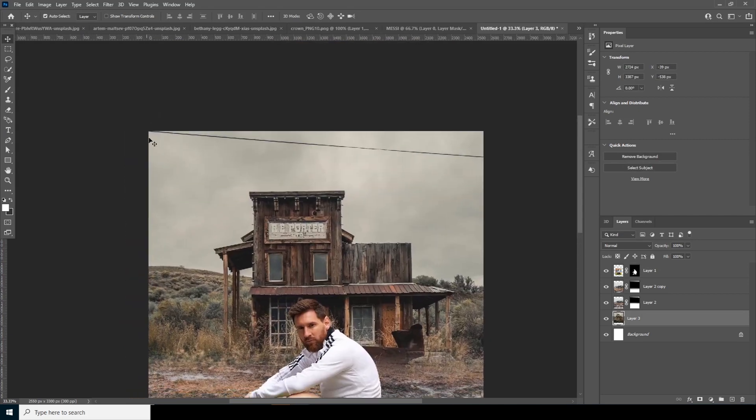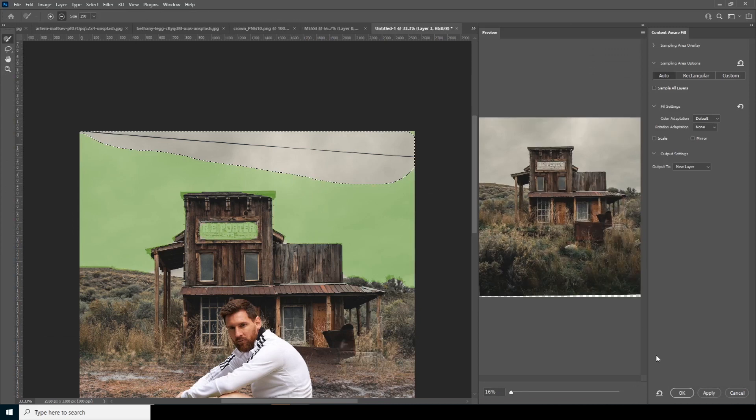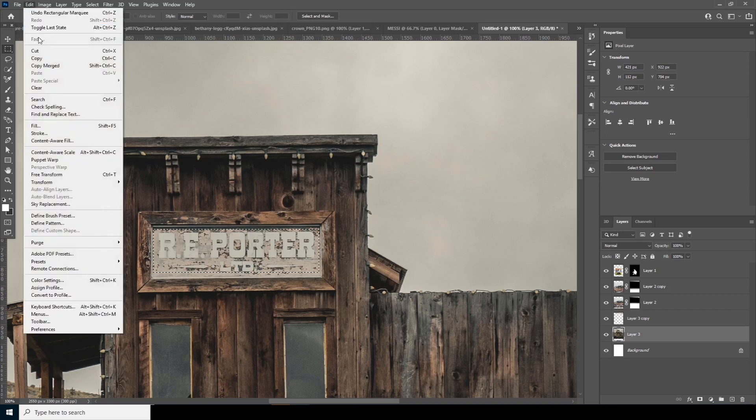Let's get rid of these unwanted parts. Make a selection over here, then go to Select This Layer, go to Edit, and apply Content-Aware Fill. From the default settings it looks good, so click OK. Again let's get rid of this part too — make a square selection, select this layer, go to Edit, and apply Content-Aware Fill again.